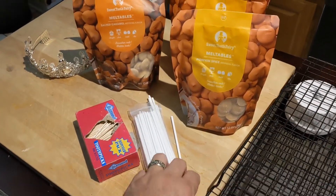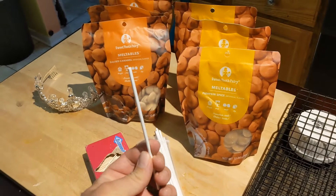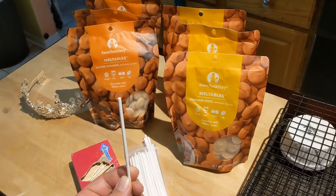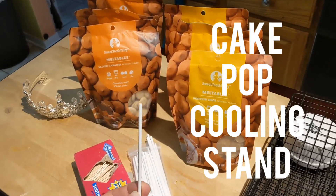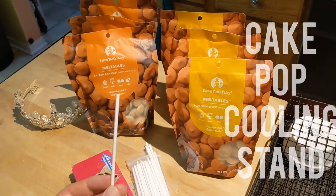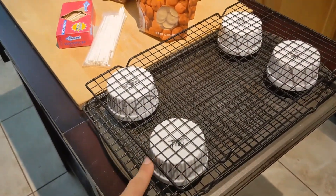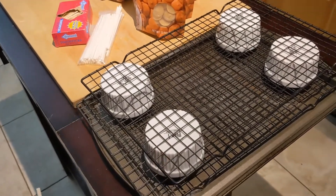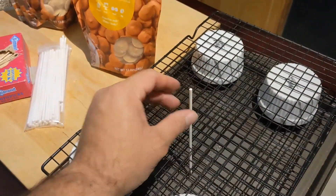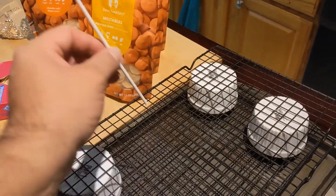For your cake pops you're going to need something — people tend to forget this part — something for your cake pop to sit upright in so it can cool completely. They sell stands at the stores; if you have one, awesome. I don't normally make pops so I made one. I took my cooling racks and my soufflé ramekins and just made myself a little stand. When I dip my pop I'm going to stick it in so it can sit up, dry, and it should be fine.